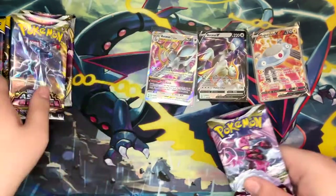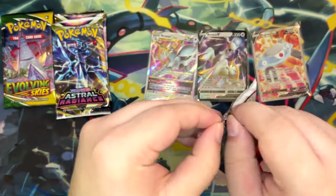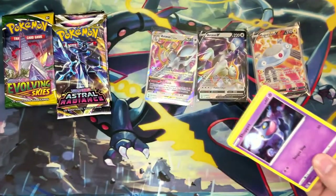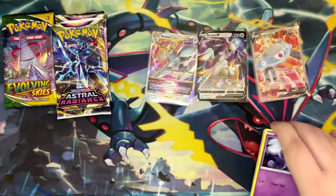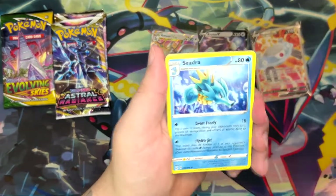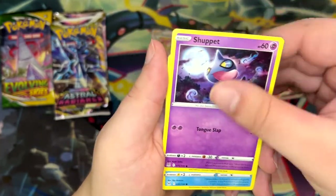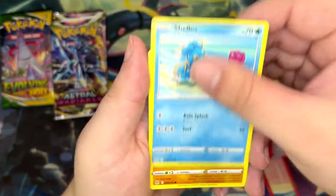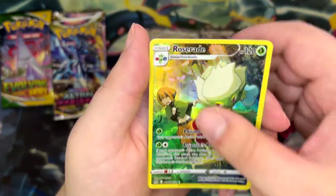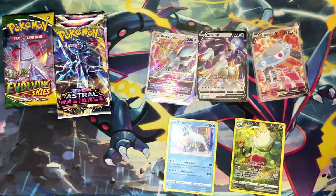Let's open another Lost Origin and then move on to one of the Evolving Skies packs, which I'm really excited about. Imagine if we pull a Moonbreon or something — I would go crazy for a Moonbreon. It has gotten really expensive. I've been planning to buy all the Eevee Eeveelution alternate arts from Evolving Skies, but they're so expensive. We've got a Roserade — a Trainer Gallery Roserade. I love the Trainer Gallery cards.